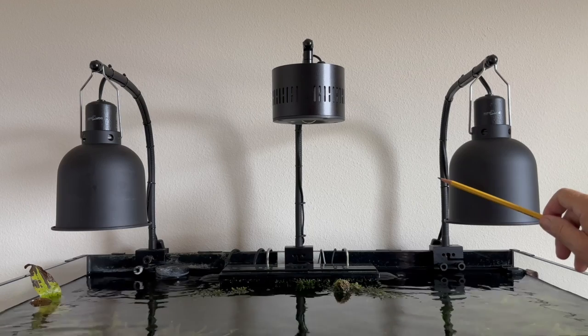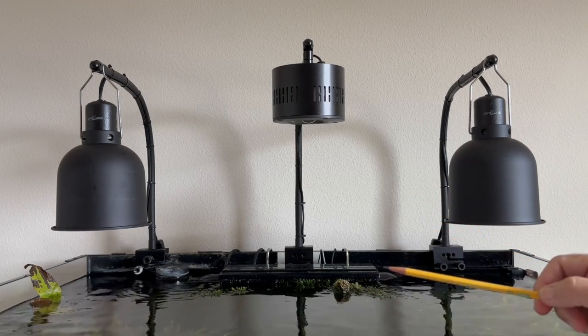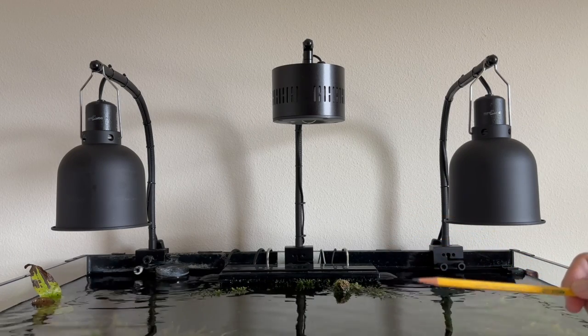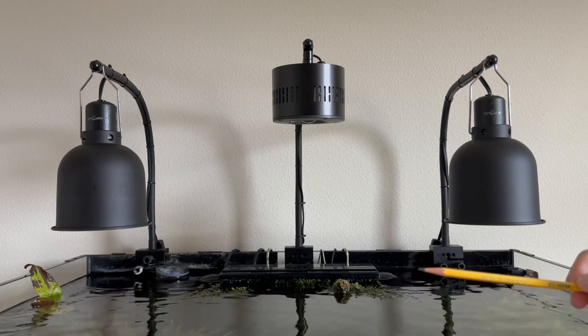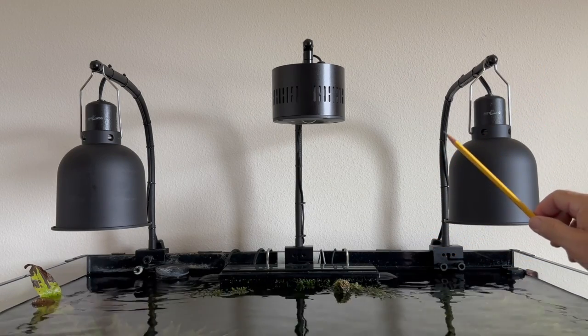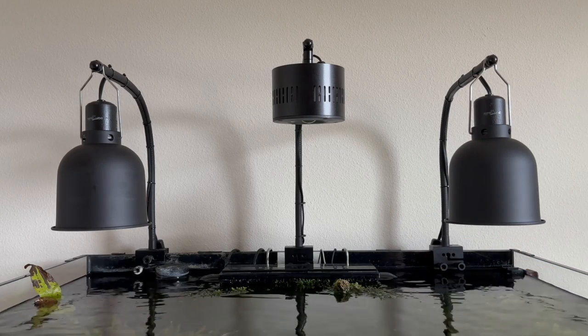Cree is another one — C-R-E-E. There are some other brands besides Philips, GE, and Cree. Name brands are what you have to stay with. Don't go with an off-brand — if you look at something and you've never seen it, don't go with it. Someone on my channel also mentioned that for LED lights they're using horticultural lights — botanic lights for if you own a garden.